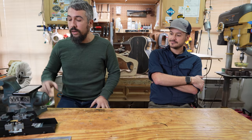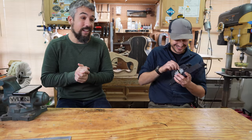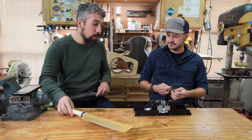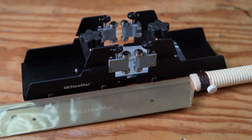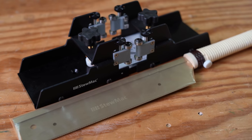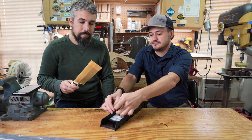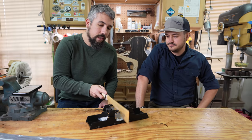Let's start with the first tool: the StewMac fret slotting miter box — and this is not just the miter box, StewMac also sent us the saw as well. Before I had my CNC machine, this is what I used, and I still sometimes use this jig. StewMac doesn't just rest on their laurels — they keep making these things better and better. The way this works: everything locks into place so the saw is perfectly square.